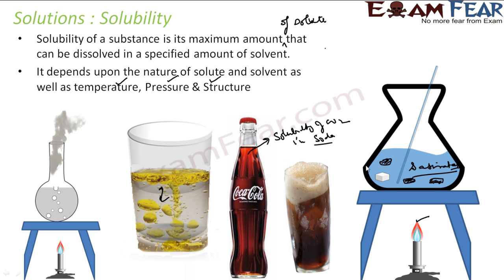When you heat water, you see bubbles because water has oxygen dissolved in it. When you heat the water, the solubility of oxygen in this water decreases because we are increasing the temperature. The oxygen comes out — you see the bubbles when you boil the water. That is solubility.